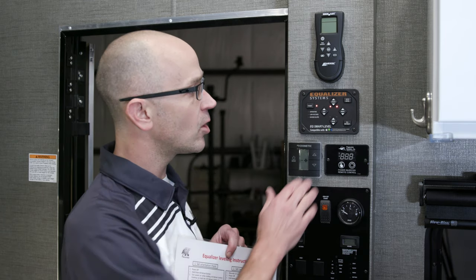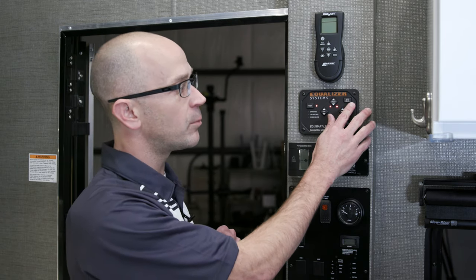Once those things are set, all you need to do is come up here and hit the button that says auto level. It'll take about 30 seconds, and then you can step back and watch as the trailer goes ahead and achieves its auto level state.